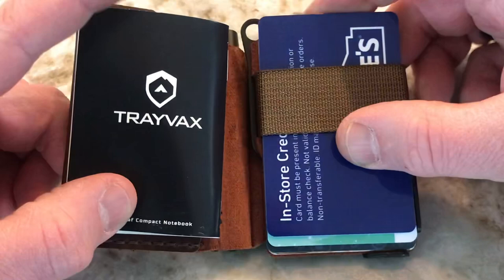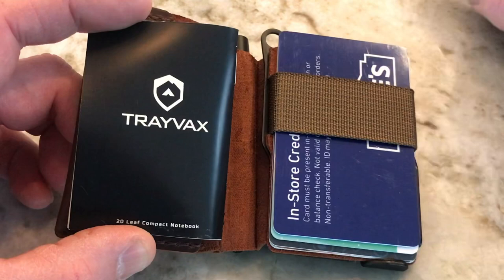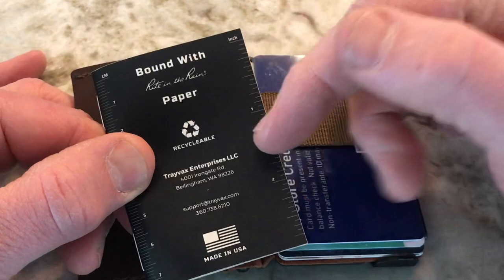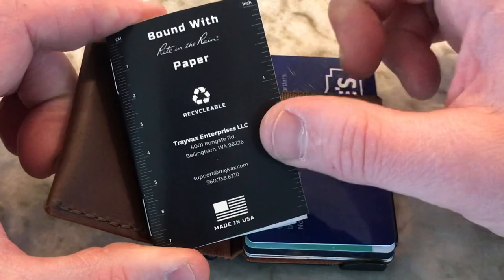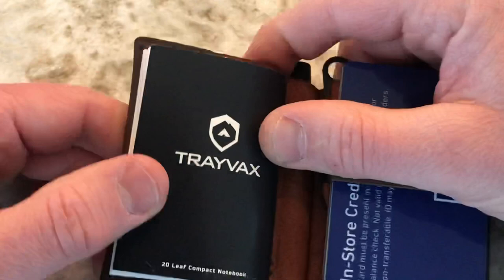Let's open this thing up. Here's what it looks like on the inside — you have your Travax notebook, a 20-leaf compact notebook. It is made with Write-in-the-Rain material, so when you use the Fisher Space Pen on this it's not going to bleed if it gets a little wet or damp. You can take it out to replace it at the end of use. It's recyclable, and you have centimeters and inches on the two sides — made in the USA.